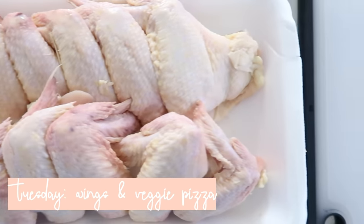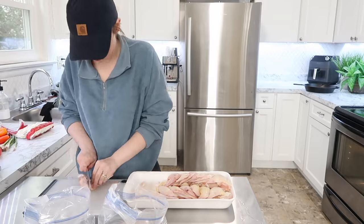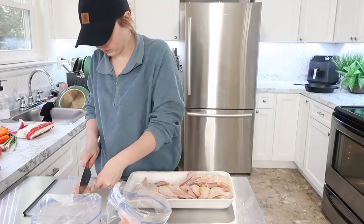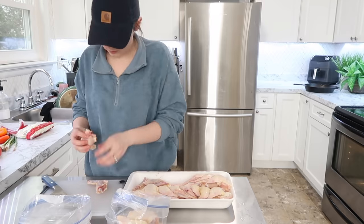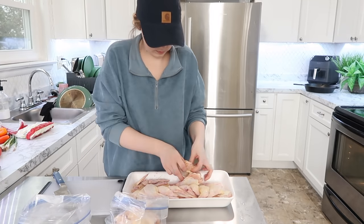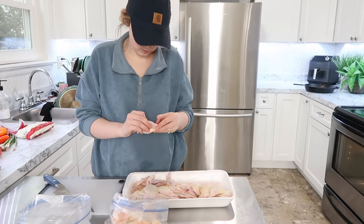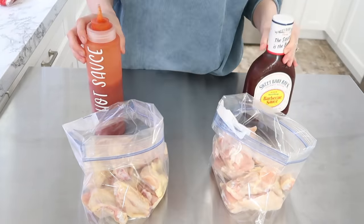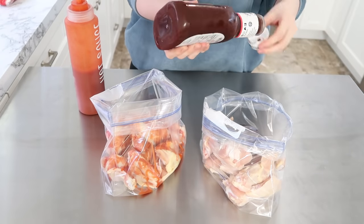For Tuesday I'm planning to do a wing night along with some veggie pizza. We have not done wings in a long time and wings are so simple — just get them in a marinade and have them ready for the air fryer or oven. I separated the drumsticks from the wings and got them into two different bags because I did a hot sauce one and then a Sweet Baby Ray's one. You could also freeze wings in a marinade like this — that's something I want to add to my freezer meal list.